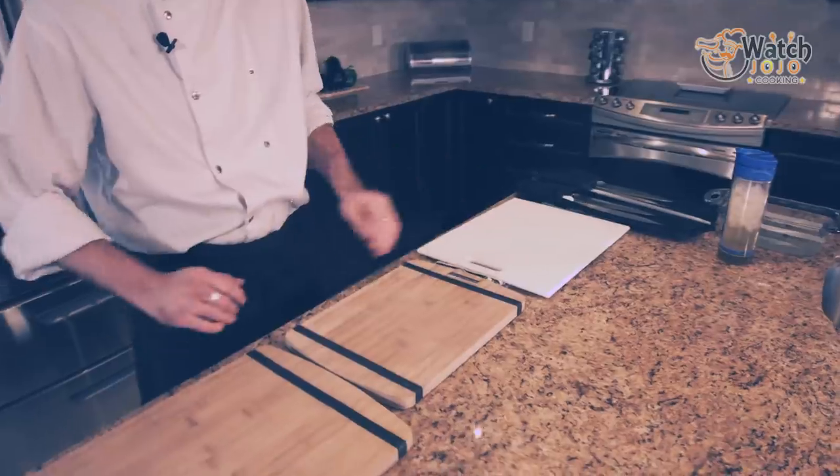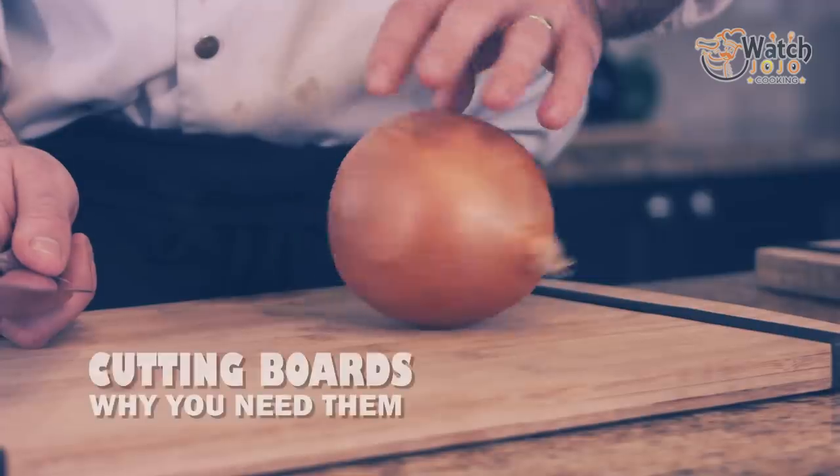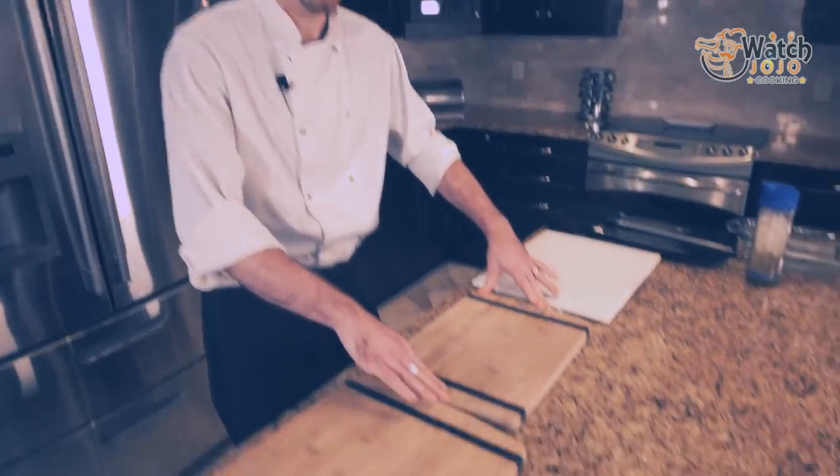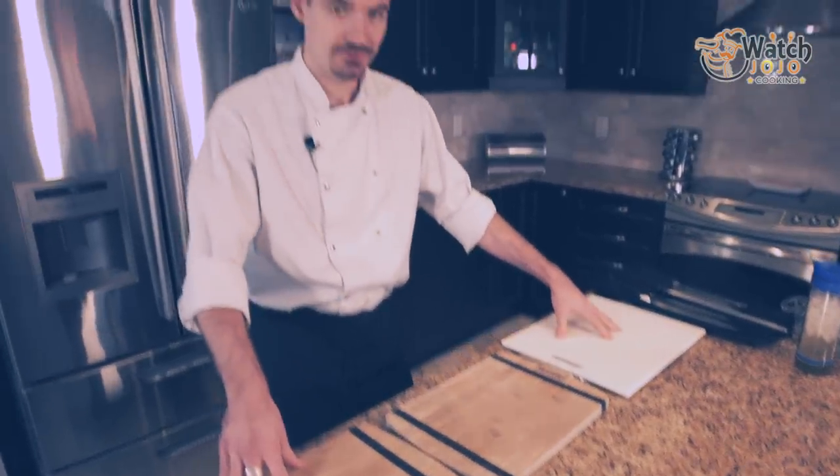We'll start from the bottom, quite literally — cutting boards. Secure cutting boards are massively important. They'll keep your hands safe because your cutting surface will be secure, it won't be shifting around, it won't be unpredictable. An unpredictable knife is where you run into problems — that's whenever it jumps out and bites you.